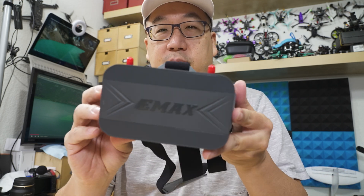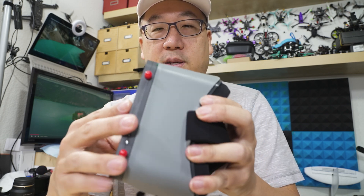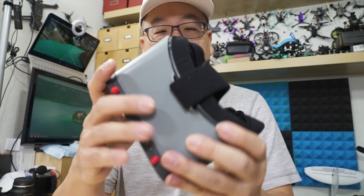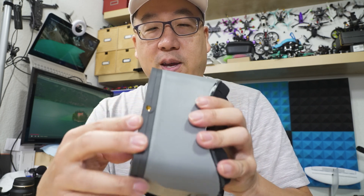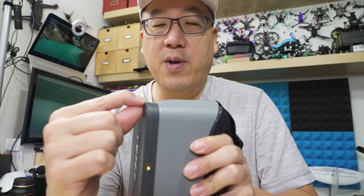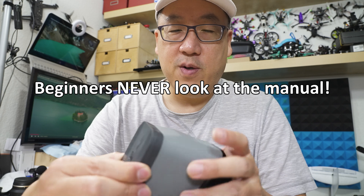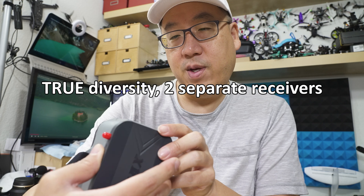Here are the goggles. The screen is detachable and it's a pretty low profile design. I actually like it — they've gone away from white, and I think the gray is going to age better than white plastic. This looks like it has a DVR. It has two antennas; I'm not sure if it's full diversity or just antenna diversity — I'll annotate that if I have more information.